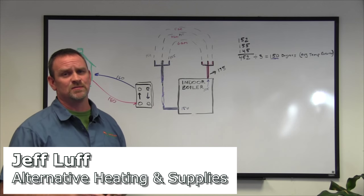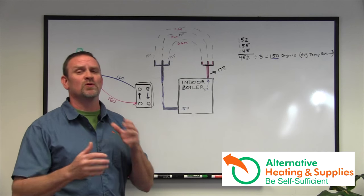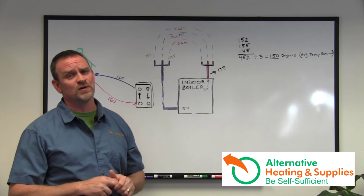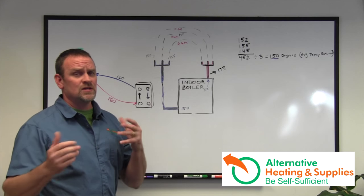Hi, Jeff Luff from Alternative Heating and Supplies. This is the problematic chapter two. This is where most people have problems, or they're running for a couple of years and finding out that their house is not keeping up with temperature on a cold winter day, a windy day, or certain other problems that come up.